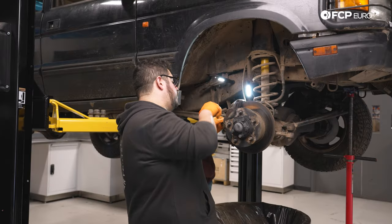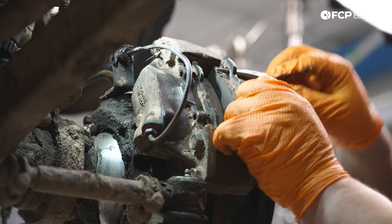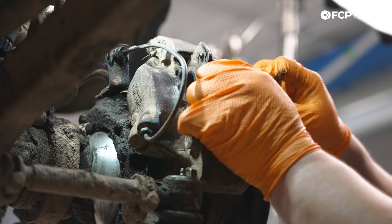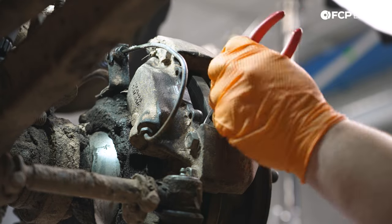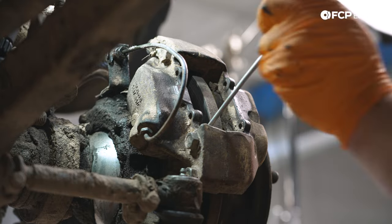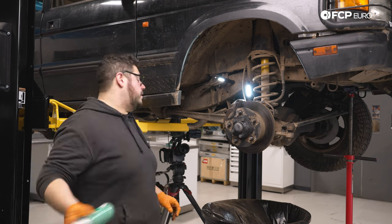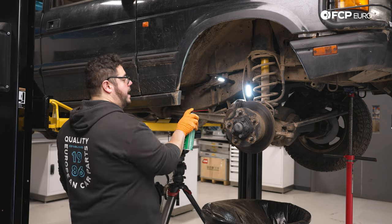Now from here you can just pull your pads out. If you need to use a small screwdriver to pry them out, go ahead. Don't mind this rig — it specifically sees a lot of off-road use, that's its main purpose, so there is a lot of dirt and debris in here. While I have the old stuff on the car still, we're going to use a little bit of brake clean and just clean up our caliper a bit, so that we're not spraying brake clean over our new fresh rotor or pads.